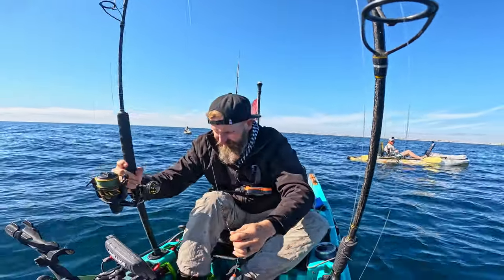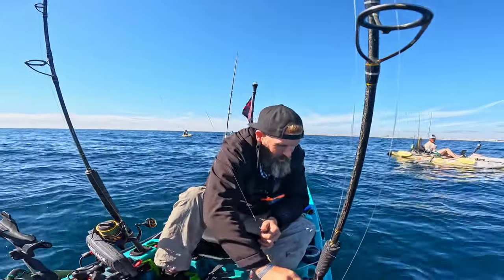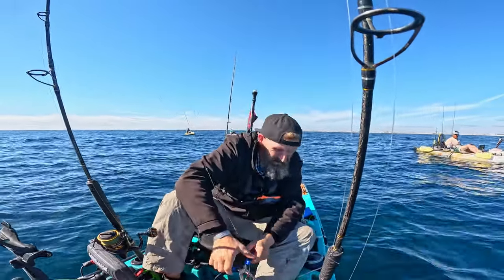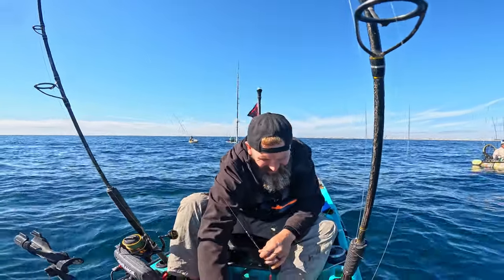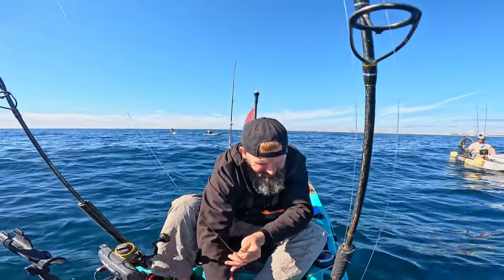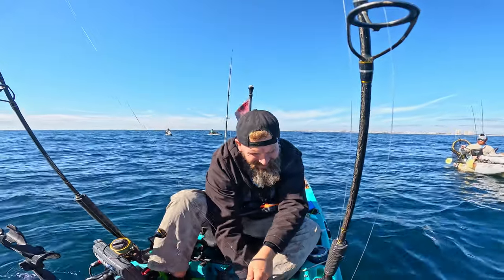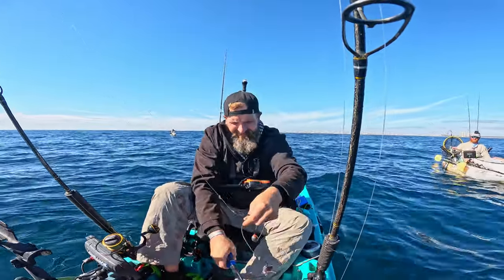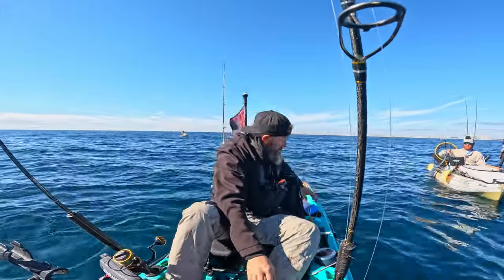It's crazy how much that autopilot outperforms everybody else. Because you spend your whole time fishing — your bait's right in front of the fish the whole time. I mean, 90% of the time I'm out here with spot lock, so I don't realize how much of a difference it makes.